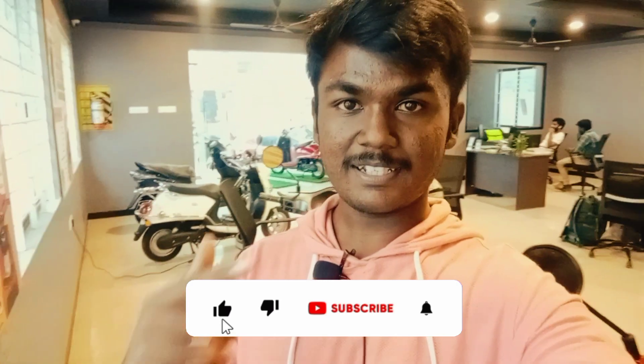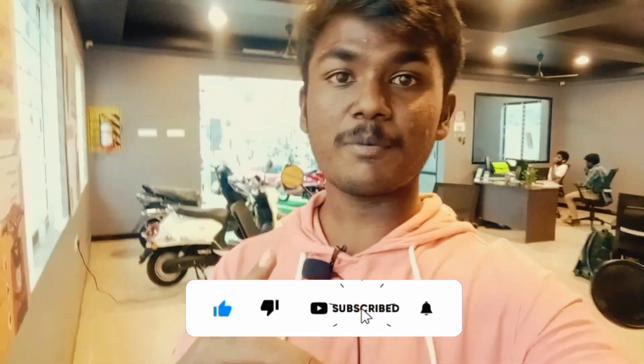Hey guys, welcome back to Prezi and Bikes Tamil. In this video, we are going to look at the EV bike, the Benling Falcon. If you want to look at bike review videos and bike informative videos, please visit our channel.